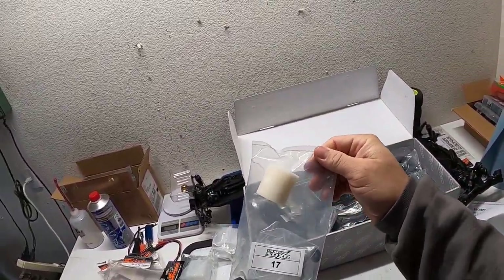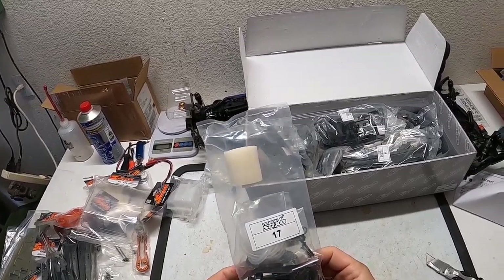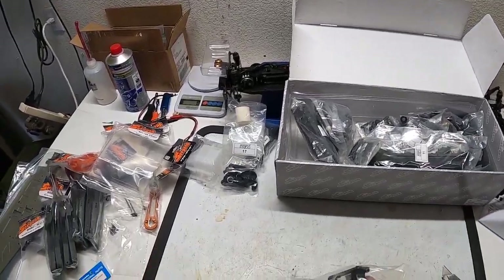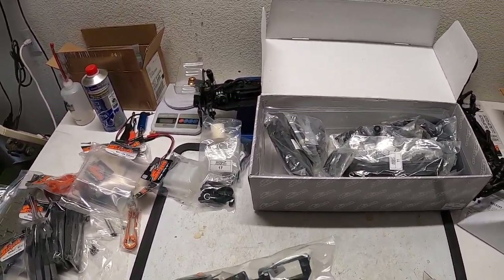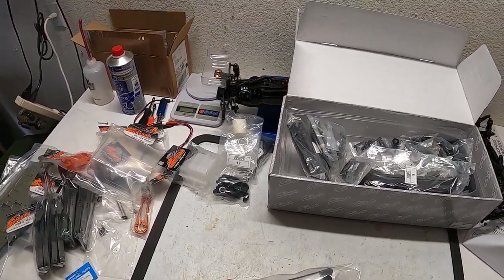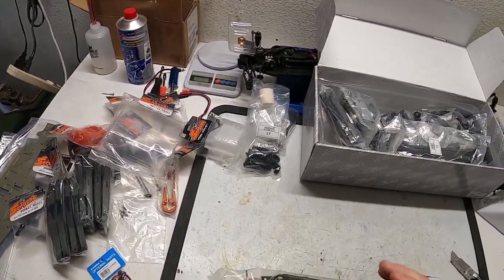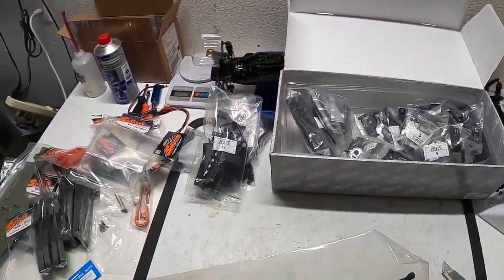Looks like we have an air cleaner, some fuel tubing, body clips, rear shims, intake boot, filter assembly, and the wing mount that goes to the rear posts — a horizontal part. The radio tray with what looks like a graphite sticker — I need to get this apart to size a battery since I haven't purchased a receiver battery yet. There are transponder covers, servo horns, servo shims for properly spacing it, and linkages for the throttle and brake.